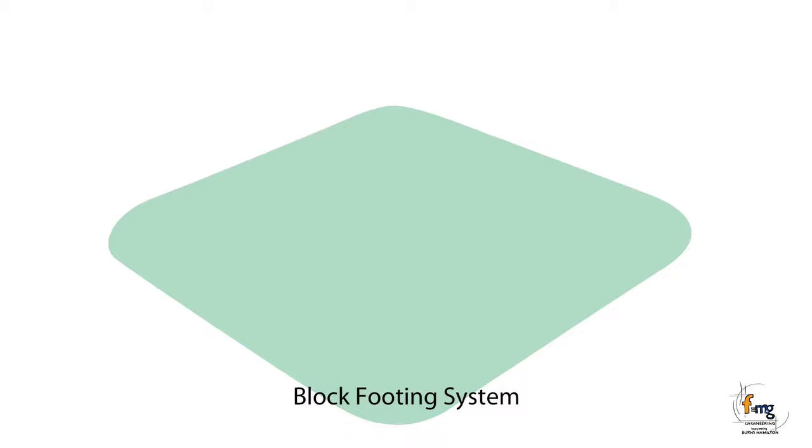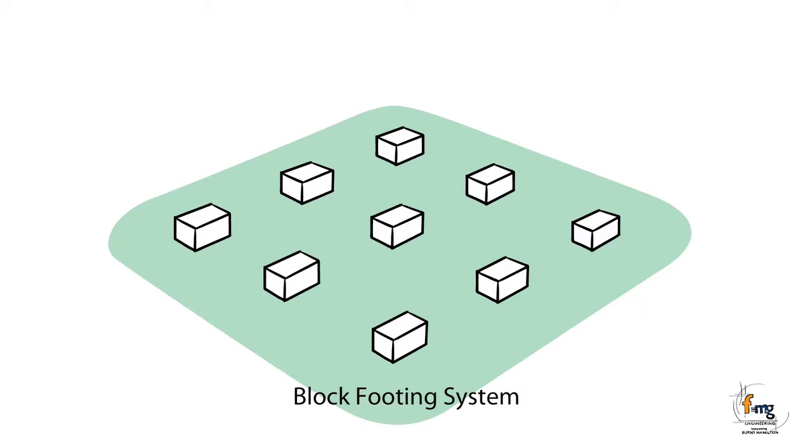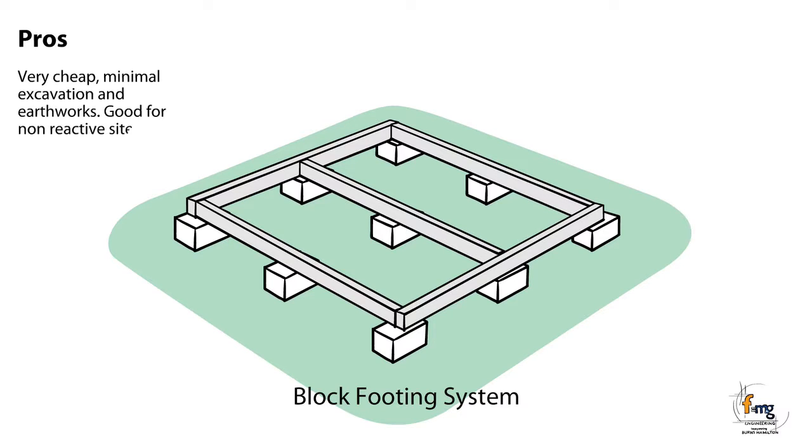The block footing system is a series of concrete blocks that are stacked and bear either directly onto firm natural ground or on concrete pads that bear onto firm natural ground. Pros: Very cheap, minimal excavation and earthworks. Good for non-reactive sites and transportable houses.